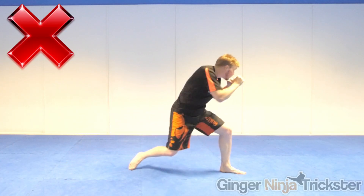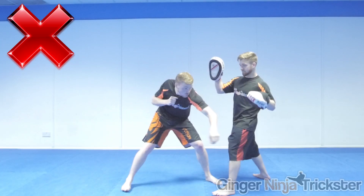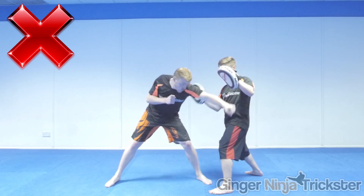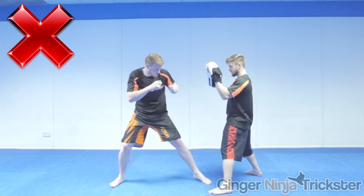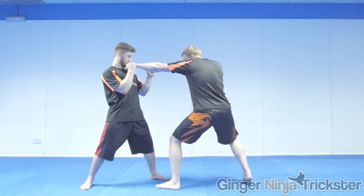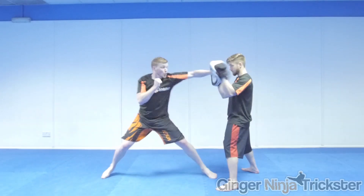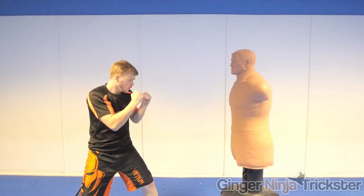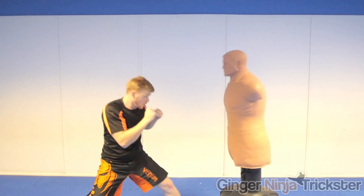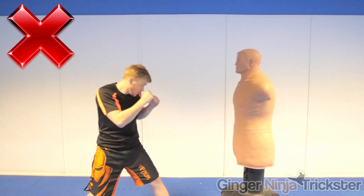Overreaching as you punch by leaning forwards with your head is another common mistake. You will be out of balance, decrease the rear hand's power if it was to follow up, and you will struggle to move before you are hit with a counter due to more weight being on the front foot. After you have made impact don't leave your arm out — pull it straight back to your guard so you have full defense and are ready to protect yourself or strike again. If you are going to jab to the body, then bend your legs and drop down as you step forward so you don't over-lean, you stay in balance, and you keep your low center of gravity to move quickly.